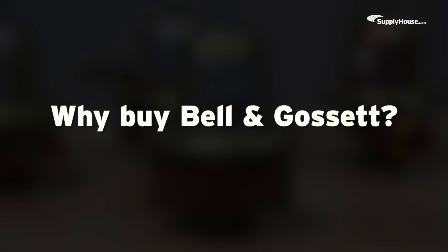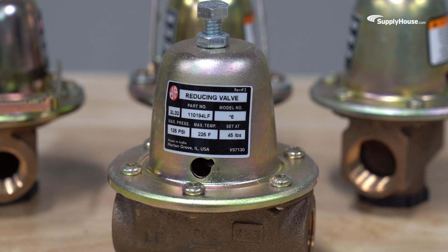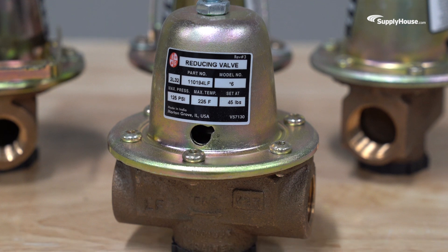Why buy Bell & Gossett? While most valves use standard brass, Bell & Gossett valves use lead-free brass for better safety and corrosion resistance.